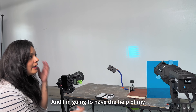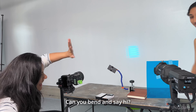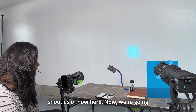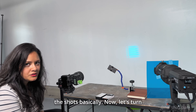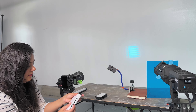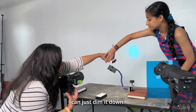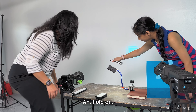I have help from my intern for this shoot — she's going to help hold the lights at different parts of the wallet so you can see how those highlights make a difference. We turn on this light and it's really bright, so we'll dim it down. Now we're going to highlight the top portion of the wallet.